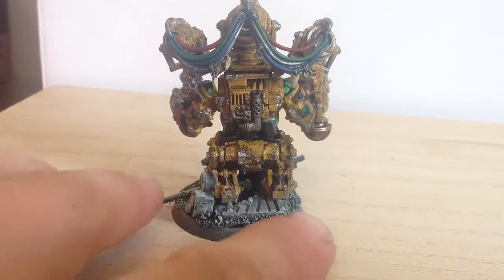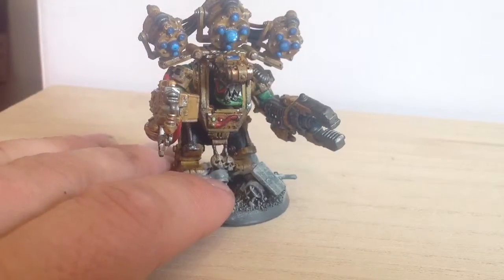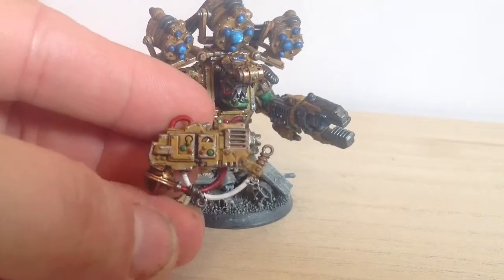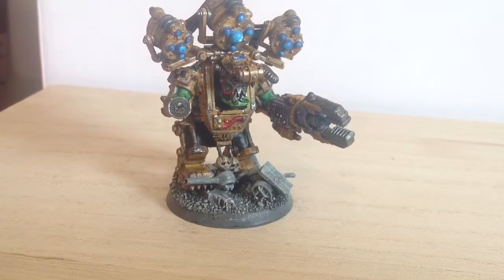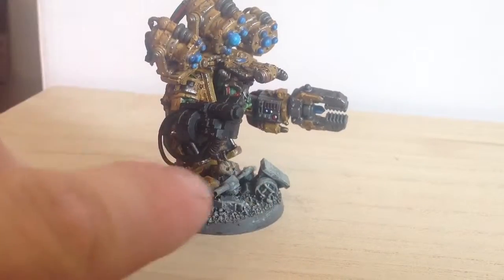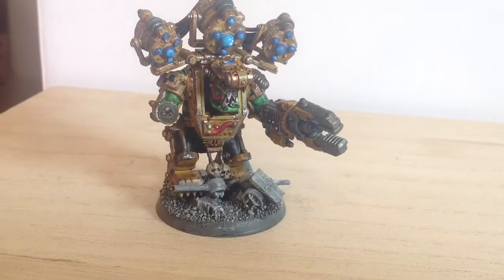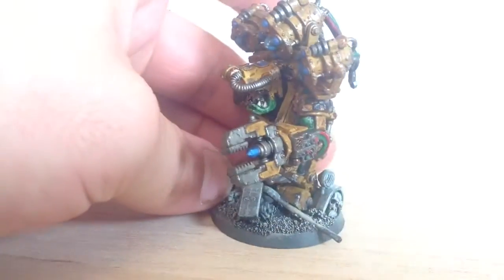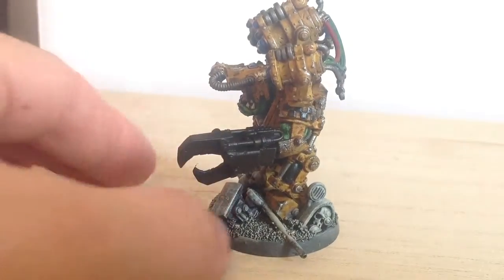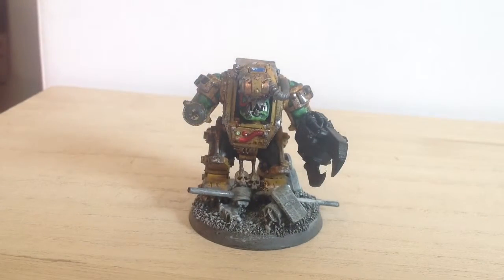The Big Mek — so I got him painted first and there he is. What I've done is fully magnetized this guy for all his options. So off comes his mega blaster, then on goes his big shooter. I'm also going to put a little magnet right in the end here so I can swap out flamers, rockets, etc. for the options. He also has — I think it's a mech claw — that pops off, and you can pop on a power claw.